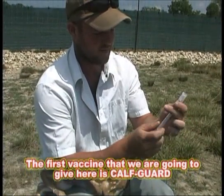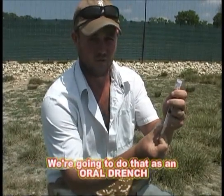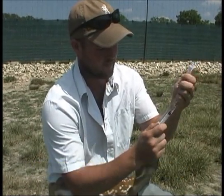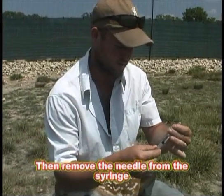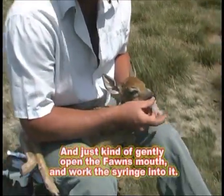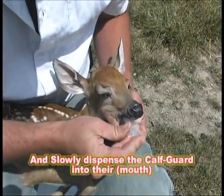The first vaccine we're going to give here is Calf Guard. We're going to give one and a half cc's of it as an oral drench. So what I'll do is draw the one and a half up, then remove the needle from the syringe, and just kind of gently open the fawn's mouth and work the syringe into it, and slowly dispense the Calf Guard into there.